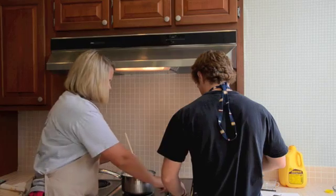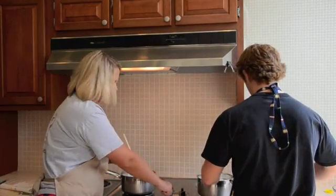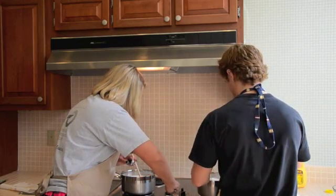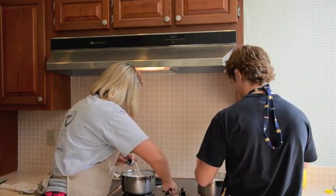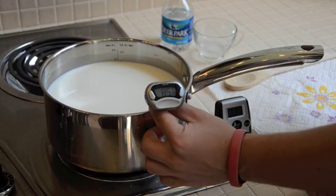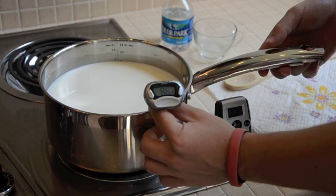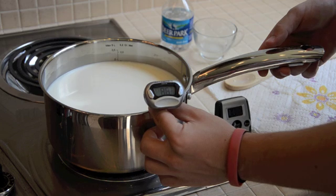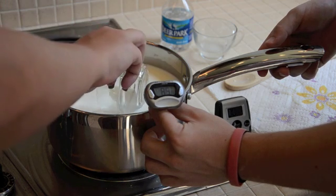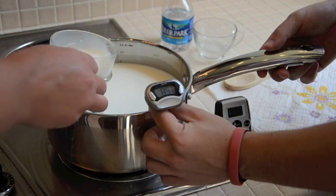Now we're going to turn both pots onto medium-low and heat until 85 degrees Fahrenheit. It's been about 10 minutes and we've reached 85 degrees Fahrenheit. Now we have to obtain a sample of milk in order to determine its pH, and we'll do this with both pots once they've reached 85 degrees Fahrenheit.